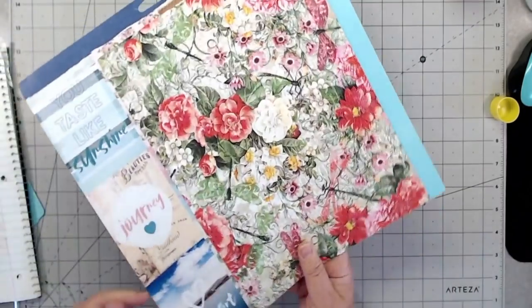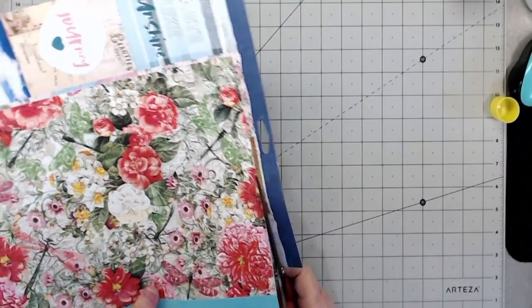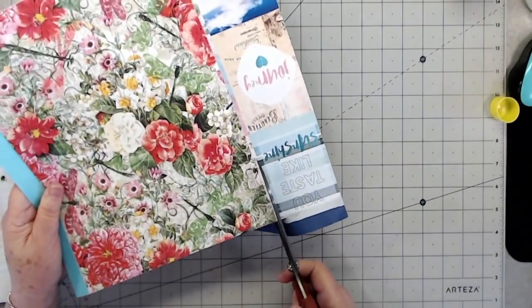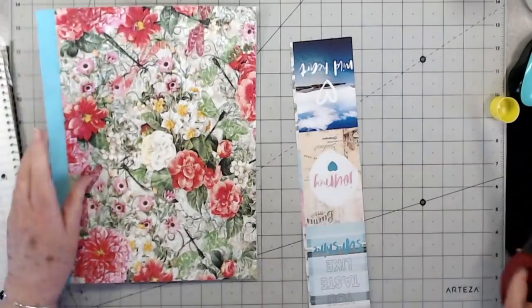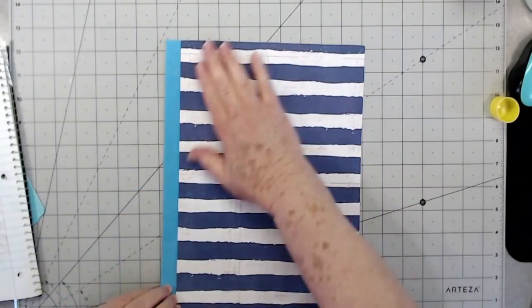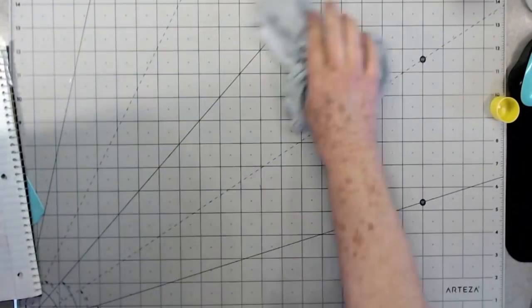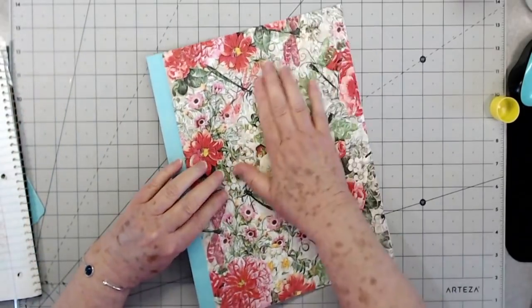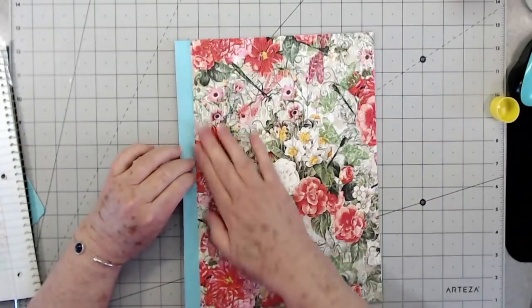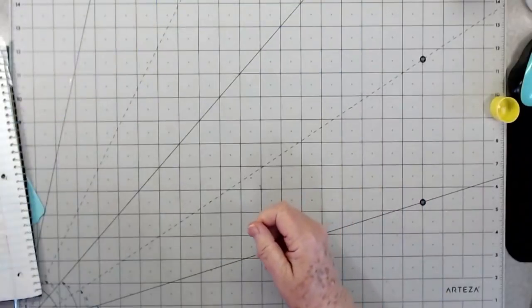Press it down really well especially at the edges, then trim the excess off. There is a page covered — we'll cover another. You ever have those days where you just feel like you can't get everything together, everything's piling up and you don't want to do any of it but you know you need to? That's been one of my days today. I'm starting this video really, really late — I should have had it up early this morning.